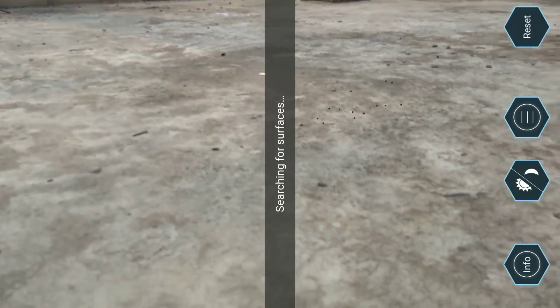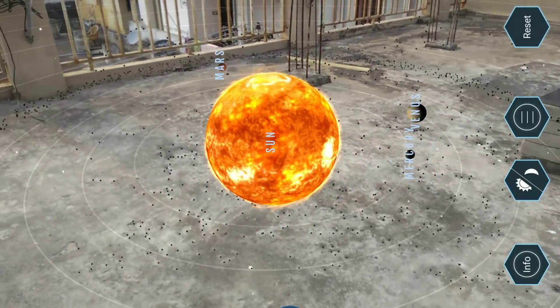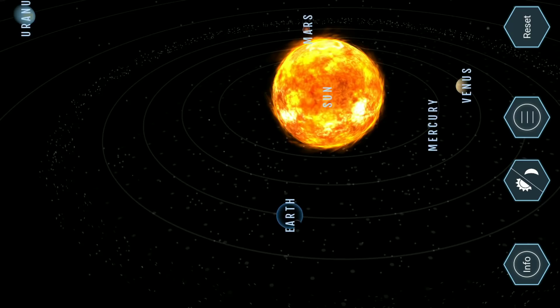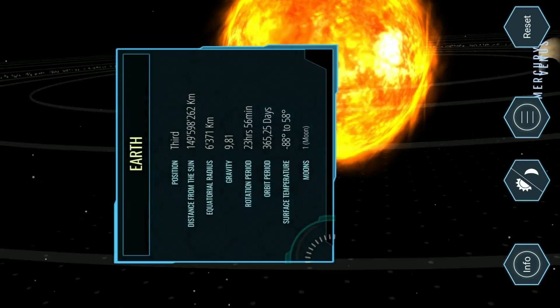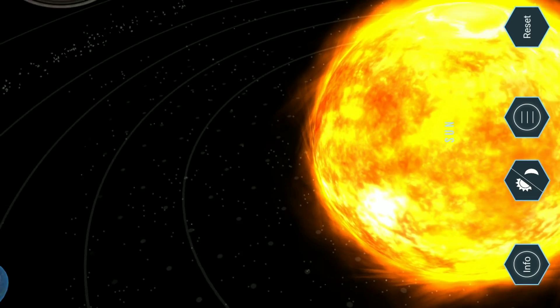This is the app where we can see the solar system live. If you click on the night mode, the background disappears and we can see the stars also. We can see all the planets in a 3D way.